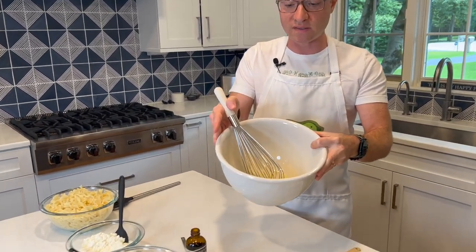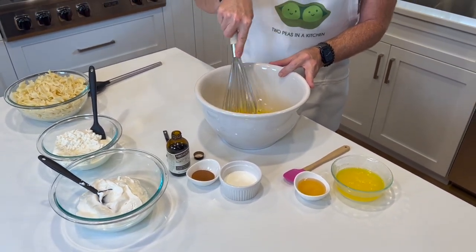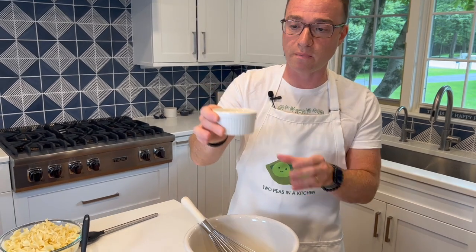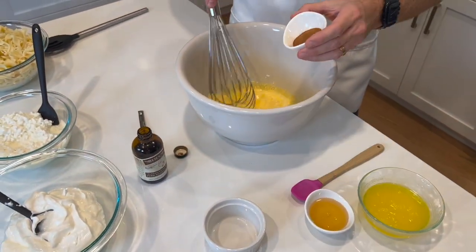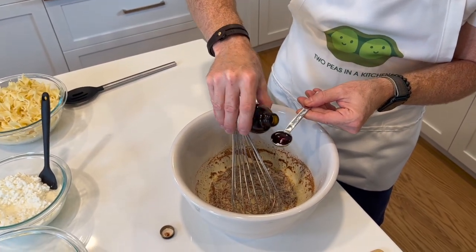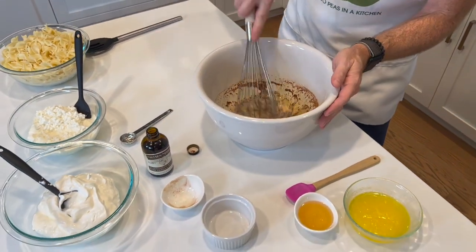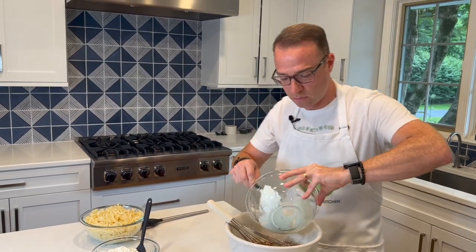We already have four eggs that we've whisked, so you'll want to use a pretty large bowl since we're mixing all the ingredients together before baking. For the wet ingredients: four eggs, a quarter cup of heavy cream, a tablespoon of cinnamon, and a teaspoon of a good quality vanilla extract — it already smells amazing. Next we have two cups of sour cream going right in, and then two cups of cottage cheese.